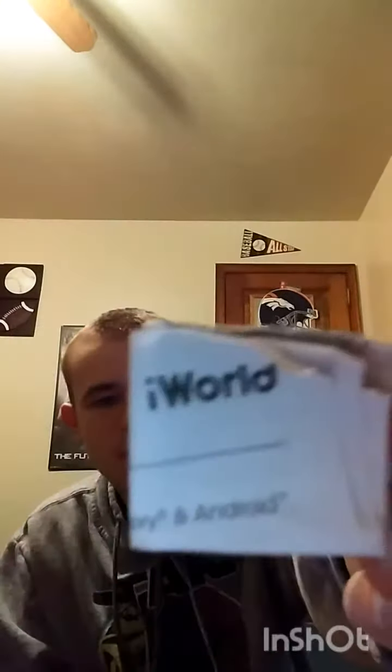All right, so here's the headphones, and some instructions, got a charger — not iWorld... I think it is, it says iWorld — and looks like some extra earpieces.